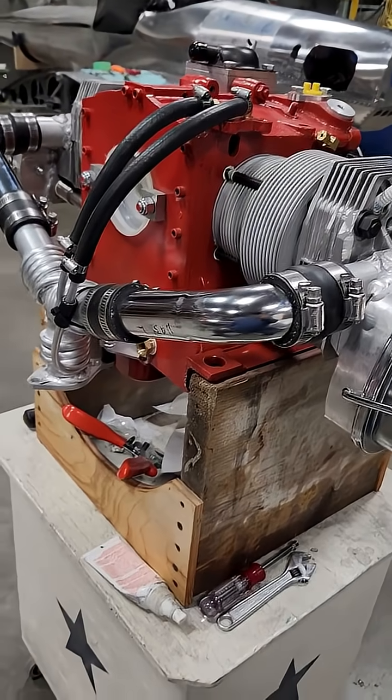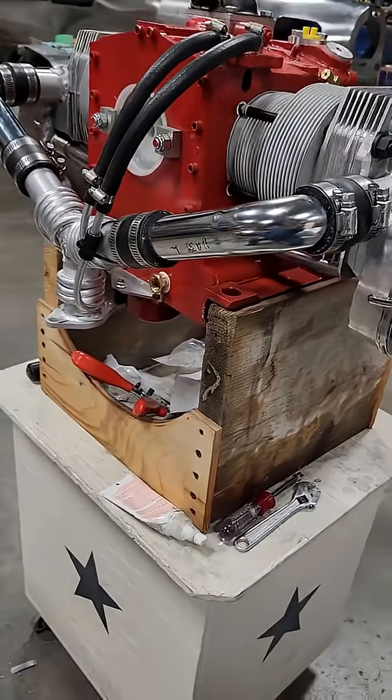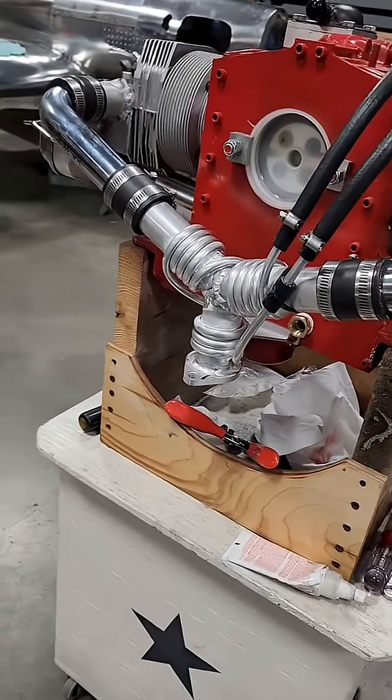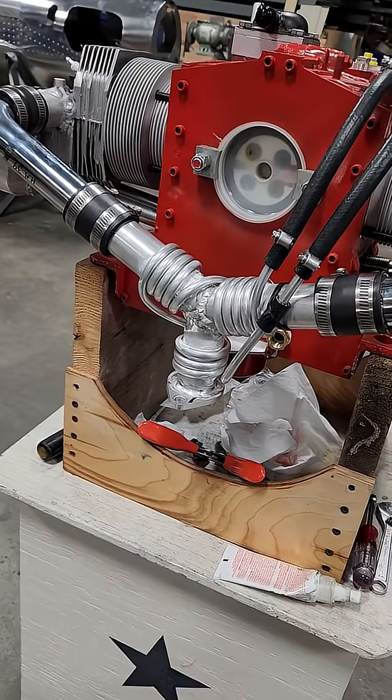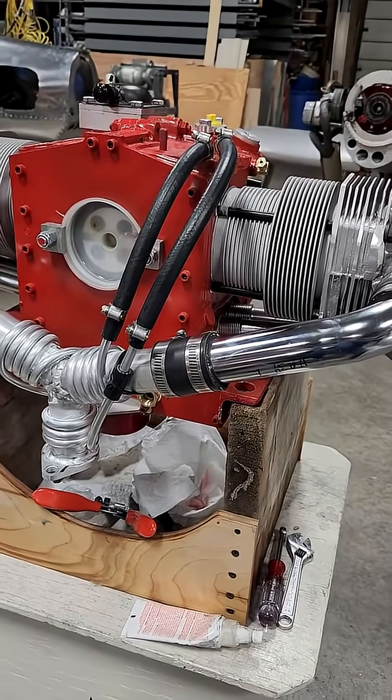I thought I'd just do a quick video before I install the Magneto — we could see things better here. So I've got the intakes on, the Y adapter is installed, and the hoses for the oil cooler are there.